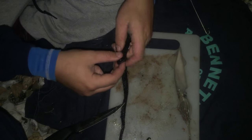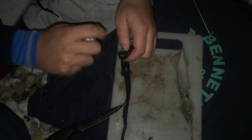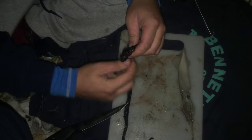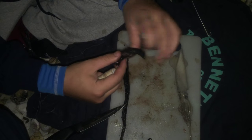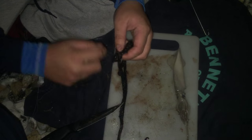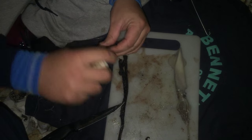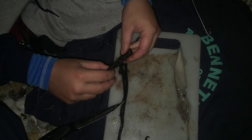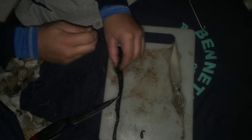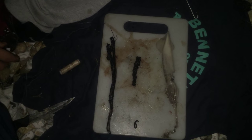Get your cotton, wrap it up like so. It's very fiddly. Right, that is a nice small bait.